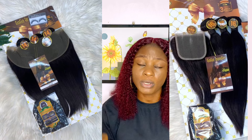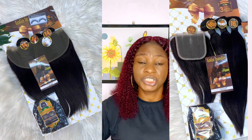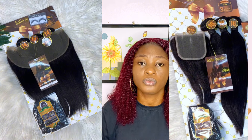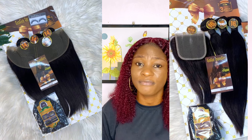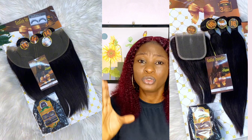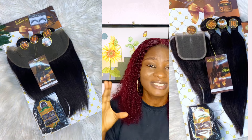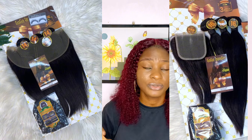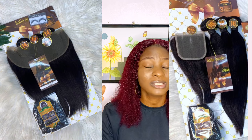Starting with the straight: you can get it with closure and also with frontal, and it comes from 12 inches up to 32 inches, so there are plenty of length options. The quality of the silky straight is very silky and also very full — despite being a single-drawn hair. That's one thing I've known Gogo Bondu for: their hair is always very full and doesn't have thin ends.